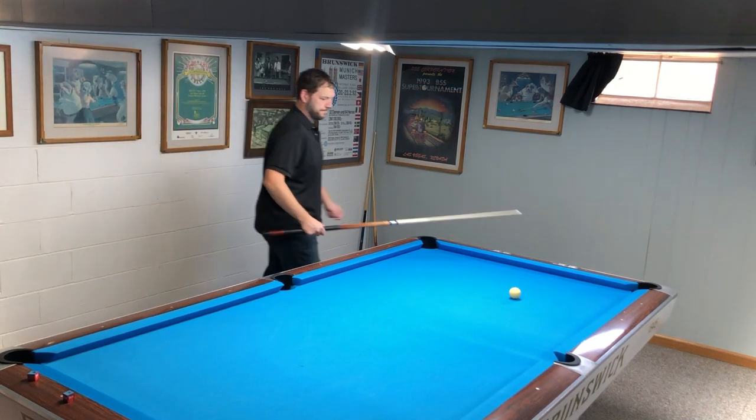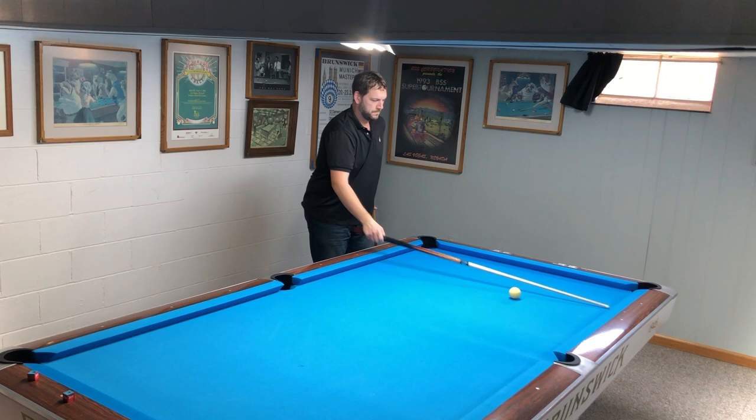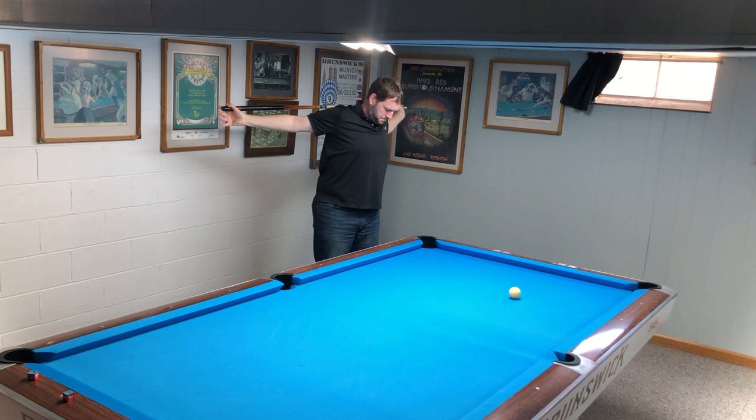Welcome back to the channel everybody. I have an important video for you today. Practicing correctly is the vital way to improve your game no matter what your skill level. Now stretching when you walk into the pool room might be a little bit strange, but it's better to look like a jackass than to play like a jackass.